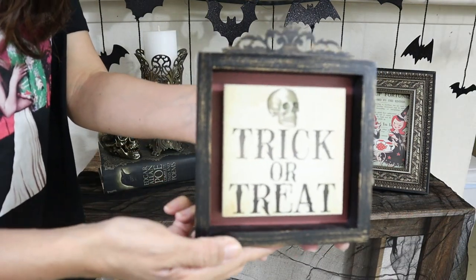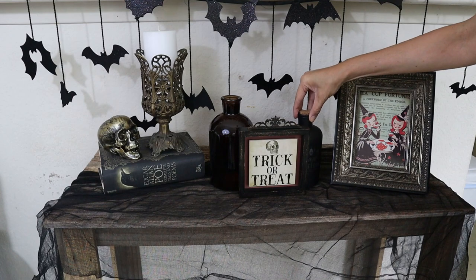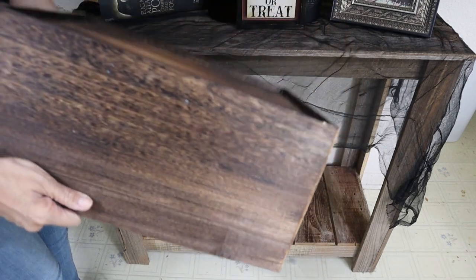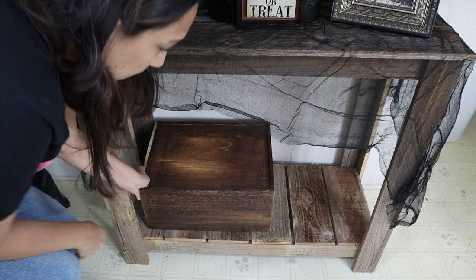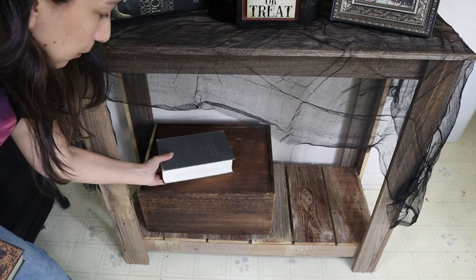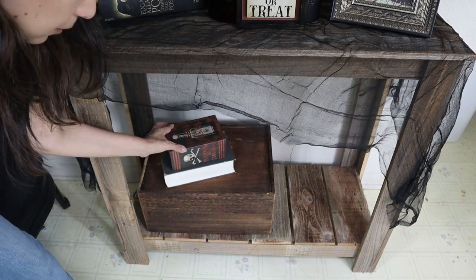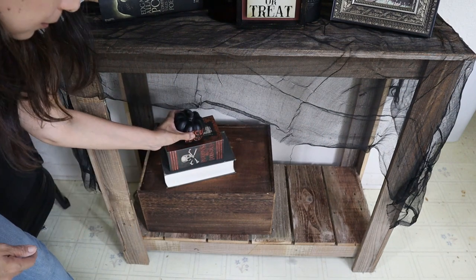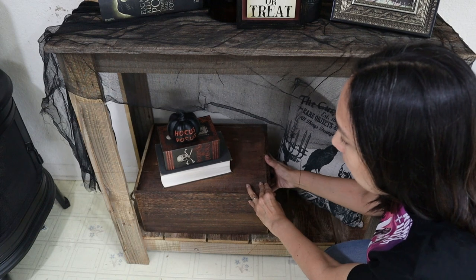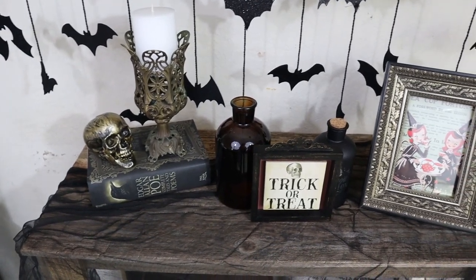This trick-or-treat sign is from Michaels. I decided to put it in the middle between the two bottles — I think it looks great there as the main focus of the table. Then below I grabbed this crate from Michaels from a few years ago and flipped it to give more height. On top I'm putting these books — this one is from Goodwill too — and this box from Dollar Tree from last year. I like the colors. And this pumpkin from Kirkland's, and this pillow is one of my favorite items of the whole video; it's from Michaels too. I love the print — perfect for the style of the decor I'm going for here. And this is the final result.